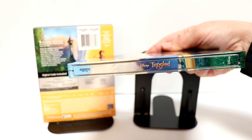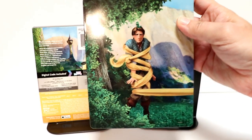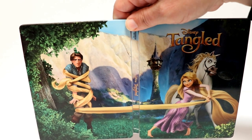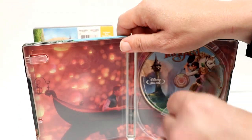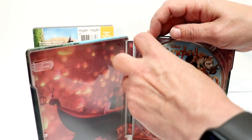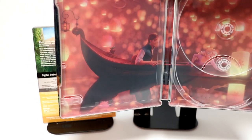Here's the spine, and here's the back. It's a really nice continuation, front and back — they go together. I really like it when they do that. And when we open it up, we do have two discs. We have the 4K disc here with some really nice artwork, and we have the Blu-ray disc with some different artwork and some really nice inner artwork here.